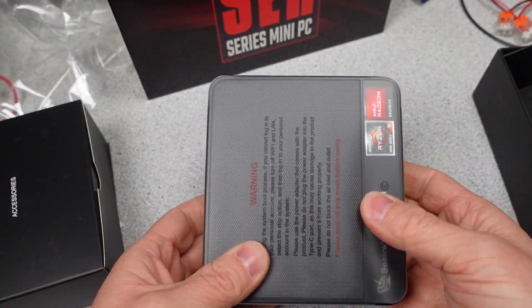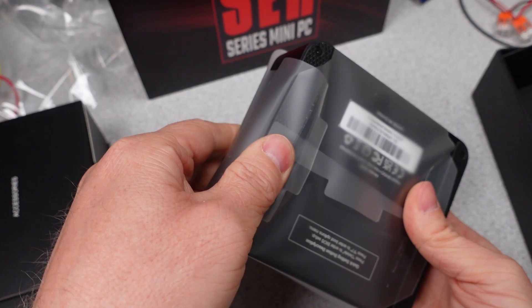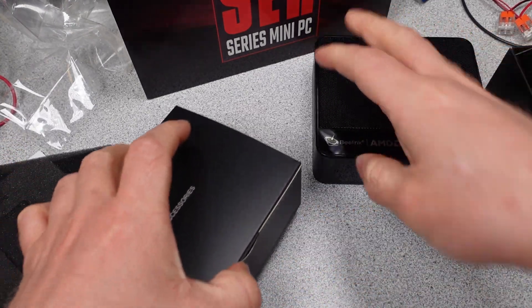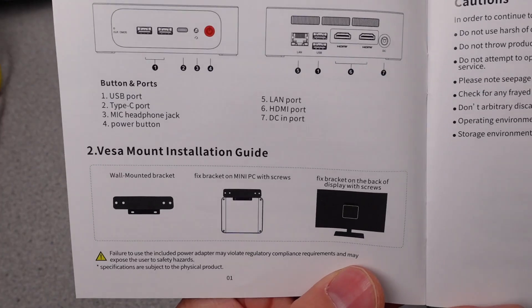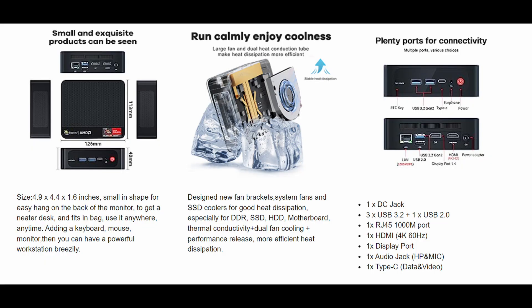Let's get this thing unboxed and see what we get. It comes fairly well equipped. It looks like the base model has already doubled the hard drive space versus what I bought, so that's good. The device has a very capable Ryzen 5560U CPU. The box comes with some hard drive mounting accessories, a power supply, a getting started guide, and the actual computer, which is surprisingly small. I had seen them in videos but didn't really realize how small these things are in person.